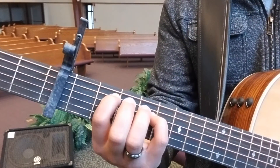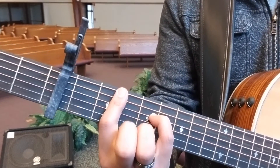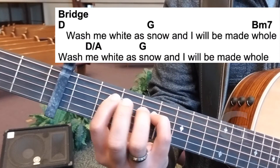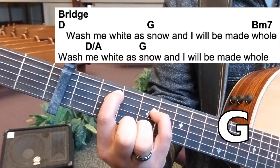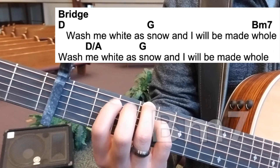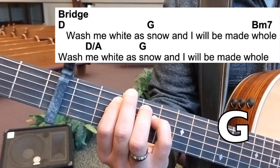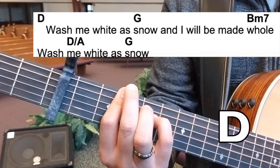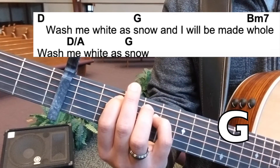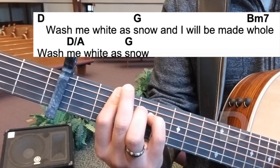When we go into the bridge, where it calls for a D before 'wash me,' we will play that second shape. Wash me white as snow — there's the G. And I will be made — then there's the B minor 7. Wash me white as snow, and I will be made whole.